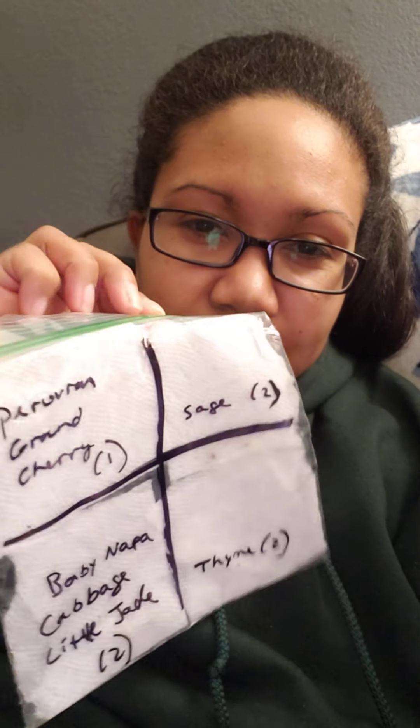I take a sandwich bag — and I know this isn't sustainable to some, but you can reuse them and I will be reusing them. I write down on the sandwich bag in a little grid so I can fit multiple varieties in one sandwich bag. I write down what I'm going to grow, then I get a damp paper towel — not wet, like if you can drench water out of it that's too wet, just moist. I cut that up into four sections, put the seeds in, fold it over, and stick it in the sandwich bag.